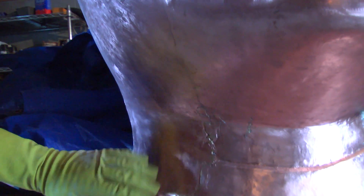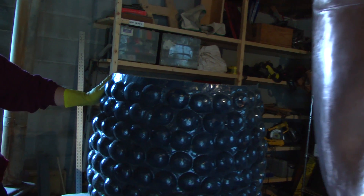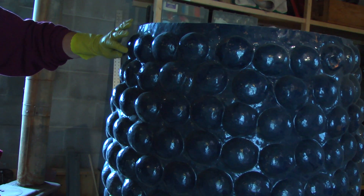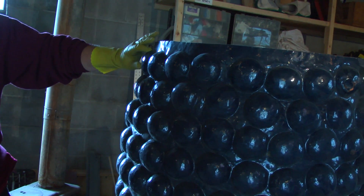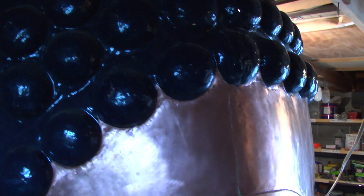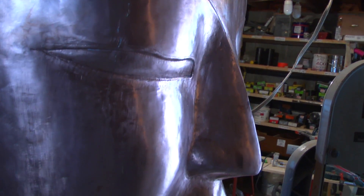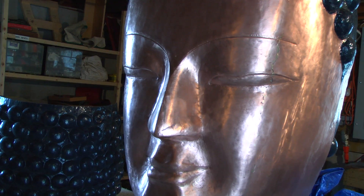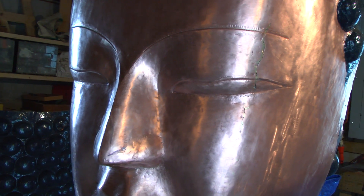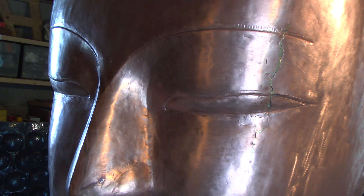Here's the back of the head. All of these little hair curls are hammered out. This is a colossal piece of work. I'm just focusing on rubbing and looking at the minor imperfections and trying to scrub them out.